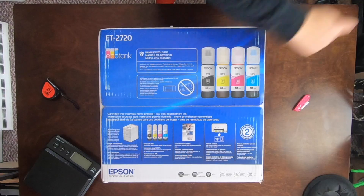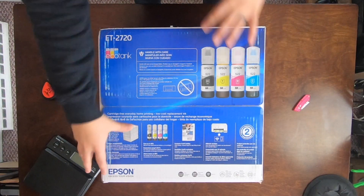So what we're going to do is we're just going to open this guy up, we're going to see what comes in the box. I'm going to give you guys my first impressions and we're going to set it up and maybe print something. So let's get into it.